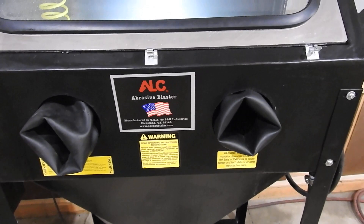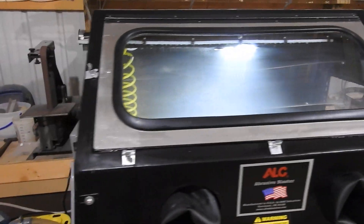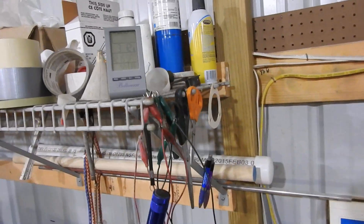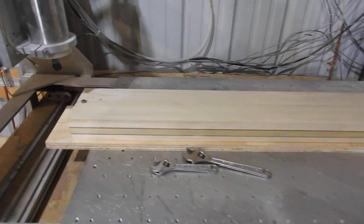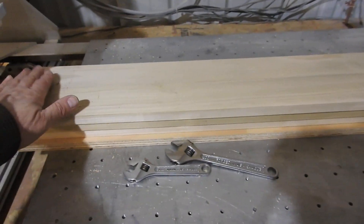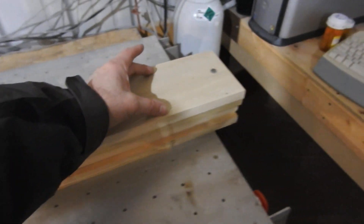I'll grab a part, show you what it looks like before, blast it, and then show you what it looks like after. For all you guys wondering about the Corsair — right now it's cold outside, about 42 degrees, I've got a winter coat on. What I'm doing now is this piece of laminated wood here is going to become a propeller pattern to make a fiberglass mold out of, to make a scale-size propeller for the Corsair.